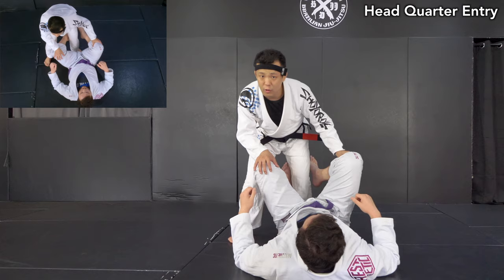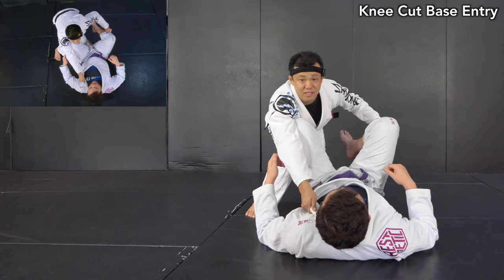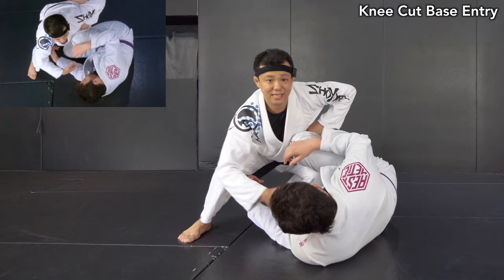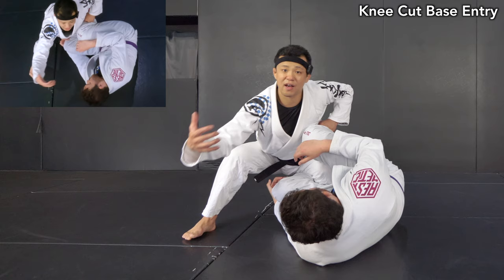From this headquarter position — side squat, pinching, collar grip — he wants to get into half guard. It's pretty simple. From here, just like coming to a knee cut, most of the time the opponent wants to get a knee shield with sideways. But that's not a big problem for Gustavo. What he likes to do is an overhand grip, which is one of the most significant details in order to play this position.